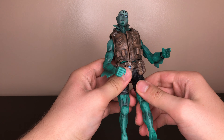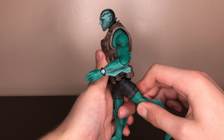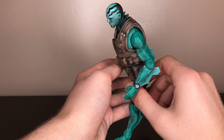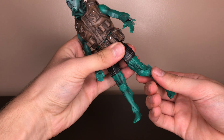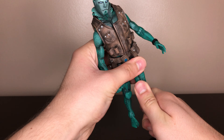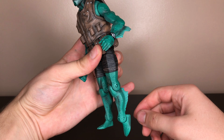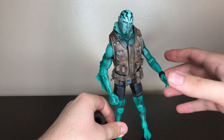He has a ball joint for the leg. Doesn't go too far up. It goes more back than forward, which is kind of strange — because the sculpt hits it, that's why. And then he has a thigh swivel, a single bend knee, and a bend in the foot. And that's it for the articulation for Abe Sapien.